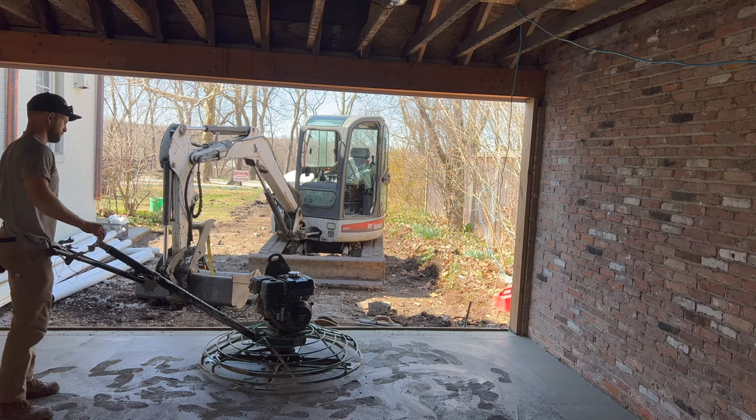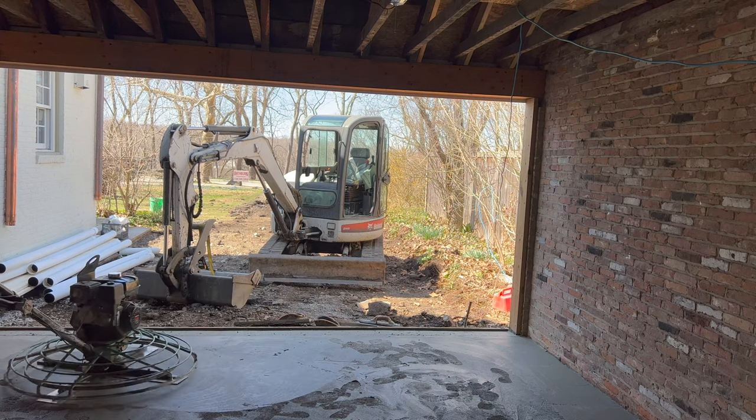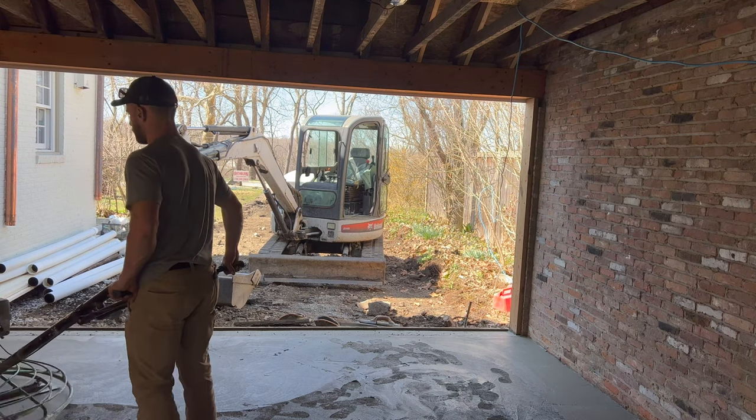It was about 50 degrees, so it was taking a while to set up — I wasn't really worried about losing it. Now you can see it's starting to look like smooth concrete. I'm still making footprints, but it's getting there.